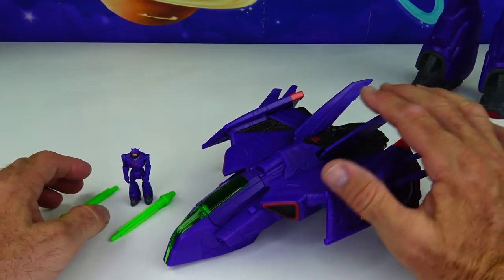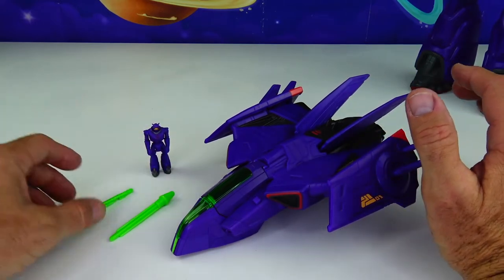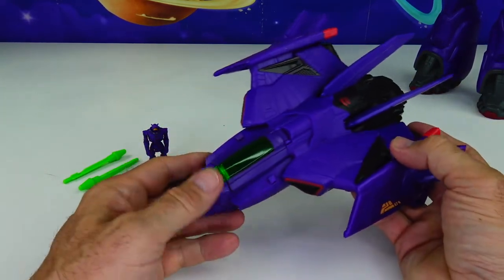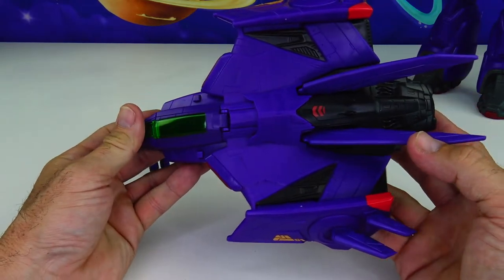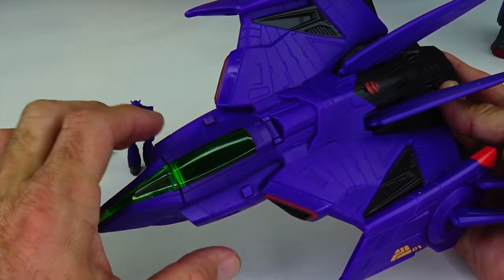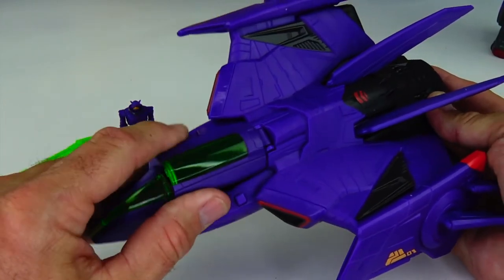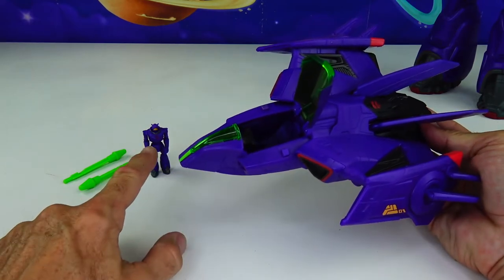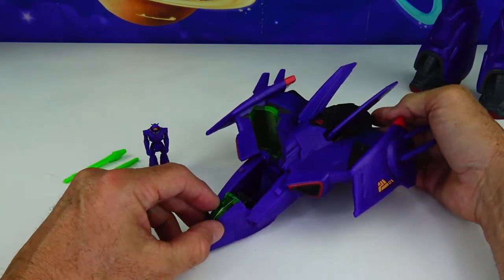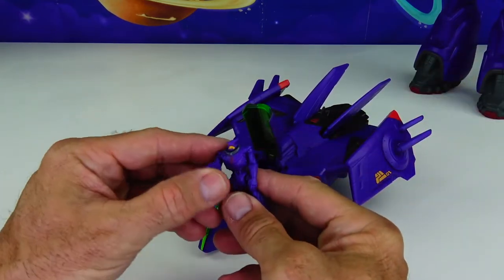Alright kids, here is a look at Zerg's fighter ship from the new movie Lightyear. It's purple and black with some red on it. Here's a look at the top. We have a green see-through area right here on the front for the cockpit. This will open up and a little tiny Zerg will fit inside right there. Why don't we put him in right now, actually? He is poseable too — arms, his little head moves, legs.